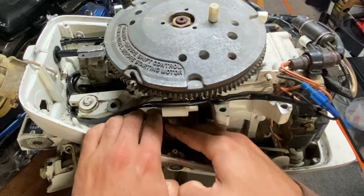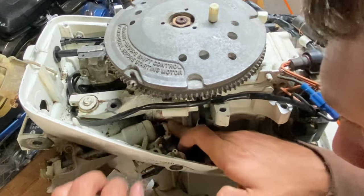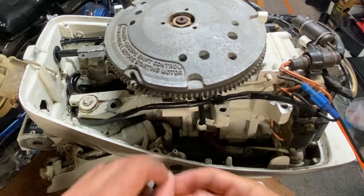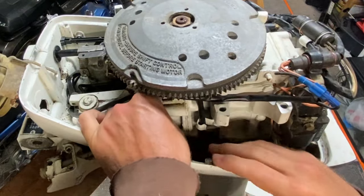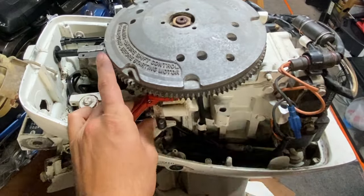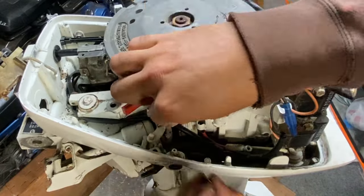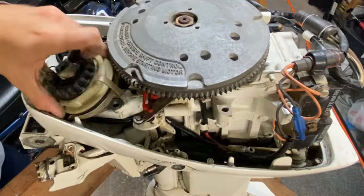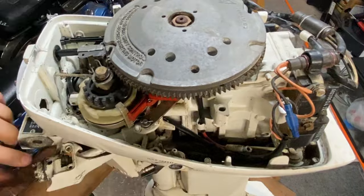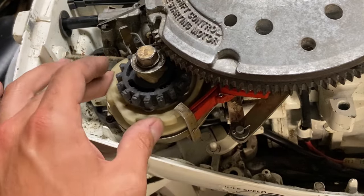Then we follow it up with this gear. You've got to make sure that these gears are all lined up exactly where they need to be before you put that pin in, and then finally the pin that holds it all in place. When you're putting the starter back on, just be sure you have that spring right there — it helps it operate correctly.